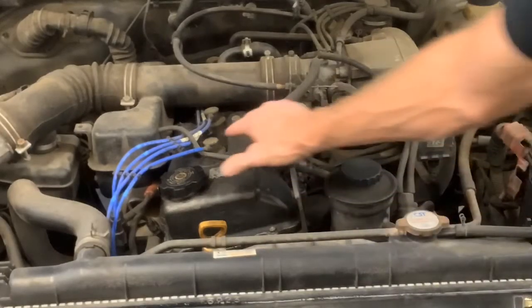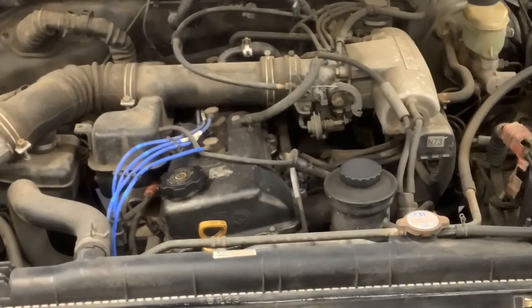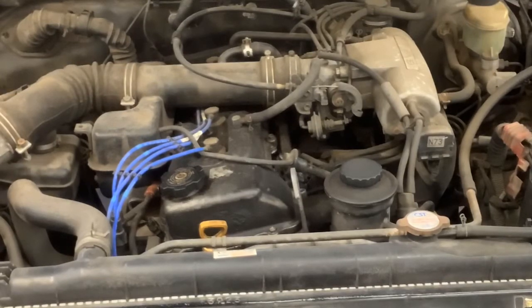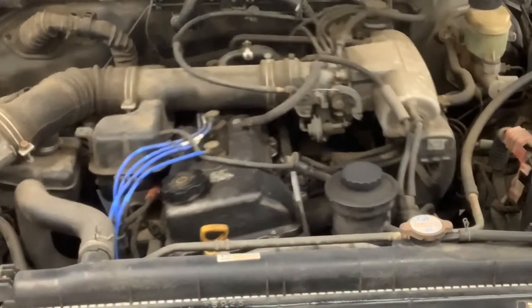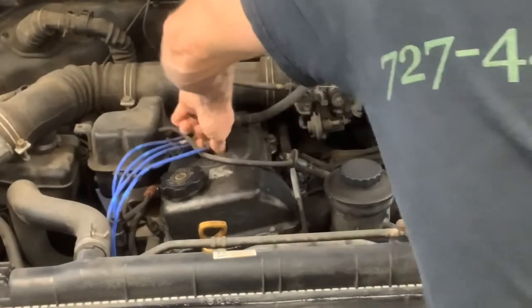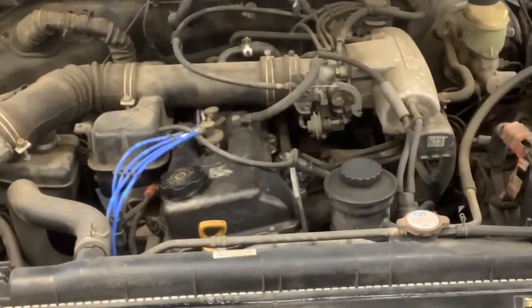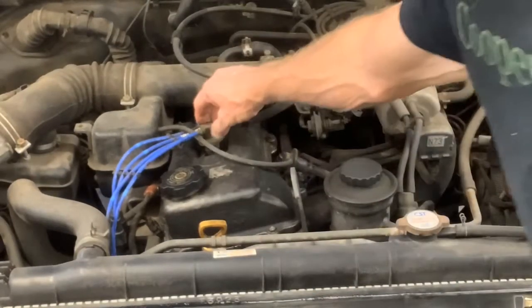Cylinder number one is right up here up front. Let's start this vehicle up and see if we've got spark coming to that cylinder. She's running pretty crappy. I can hear spark down through the tube, so I know I've got spark.